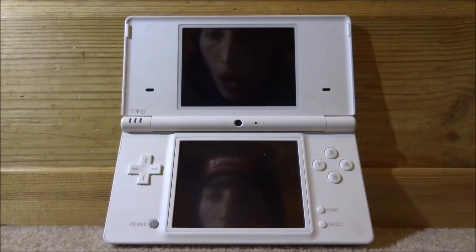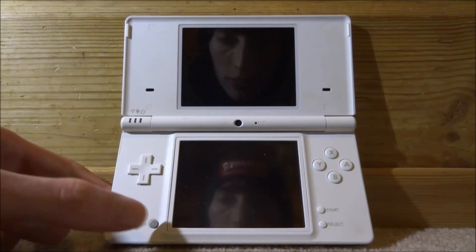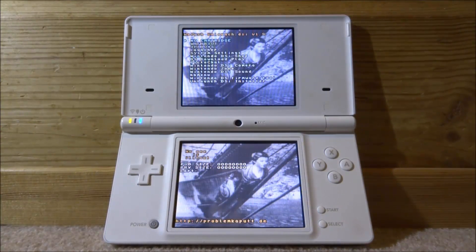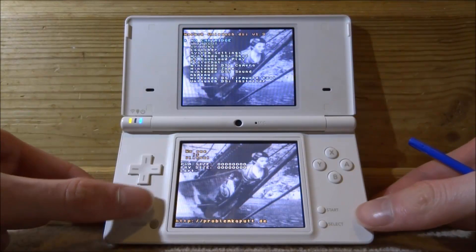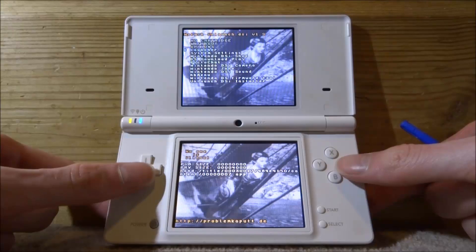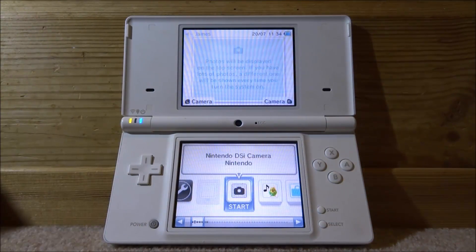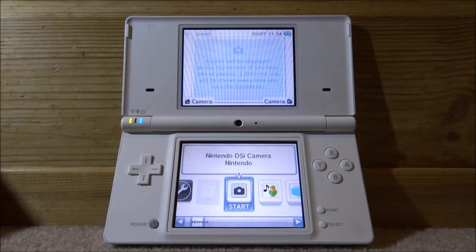This will power off your DSI. The next time you press the power button it will boot straight into Unlaunch, which looks like this. You can see there's no cartridge, and you can go into the launcher and press A to load it up.